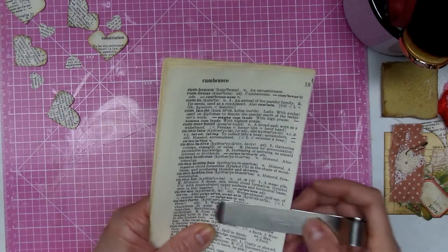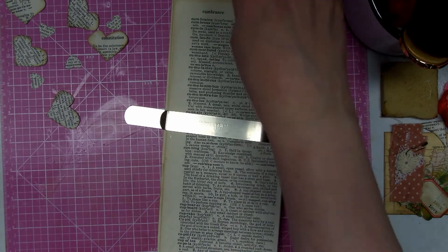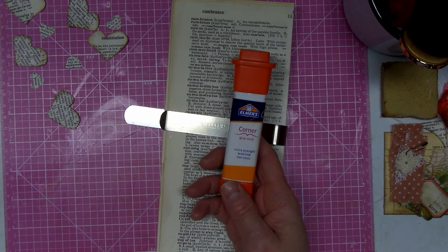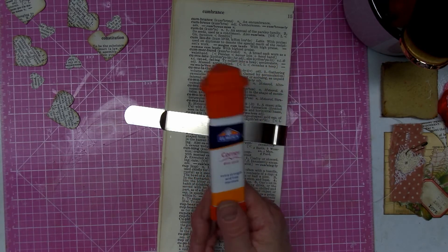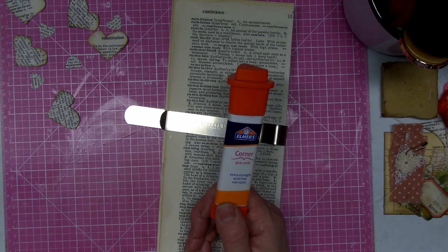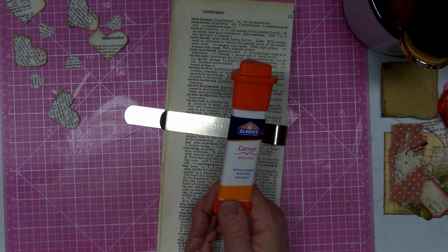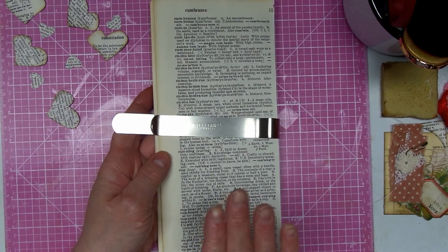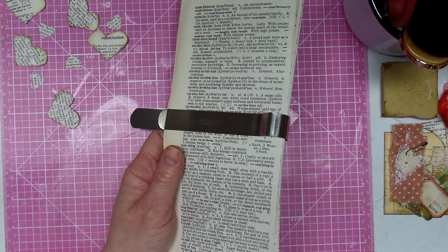So that is my Build Your Stash item this week — gluing dictionary pages together. I used an Elmer's glue stick, extra strength, acid free, and non-toxic. I am going to try purchasing another glue stick — I want to research different ones. I don't mind this one, but I'm going to look and try different ones. I also used my bone folder to get some nice creases. As I use these, I think when I get down to five I'm going to start doing more again.